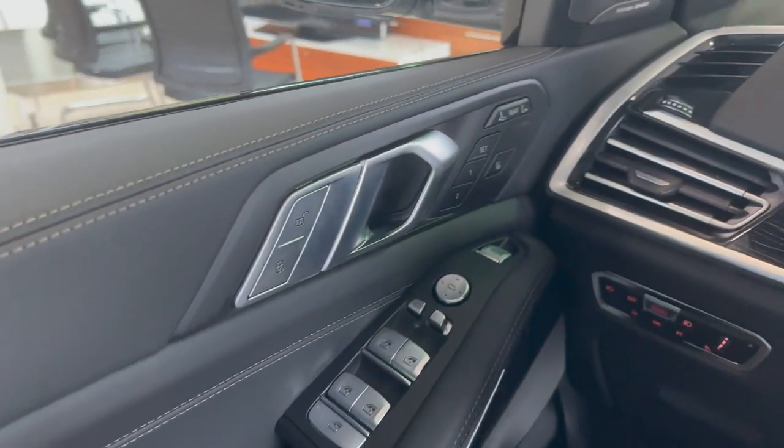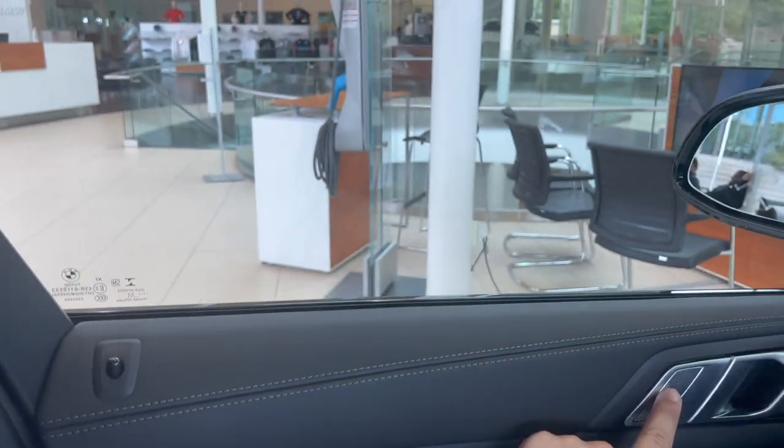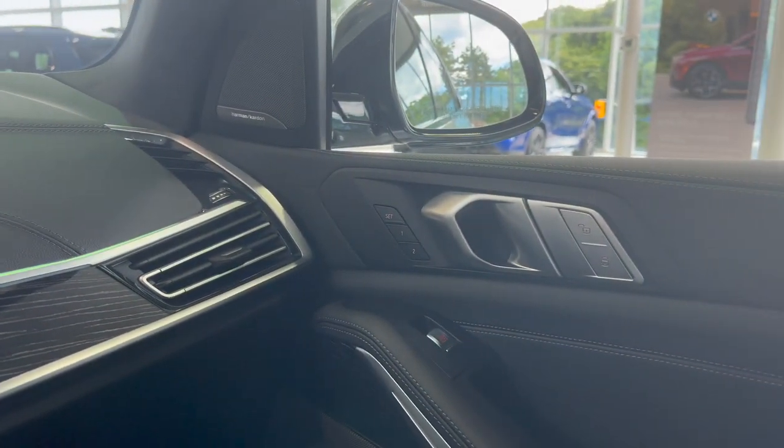Starting on the door panel, this is your central door lock — unlocking and locking the vehicle. There's also another one on the passenger side. A lot of these buttons are going to be duplicated on the passenger side.